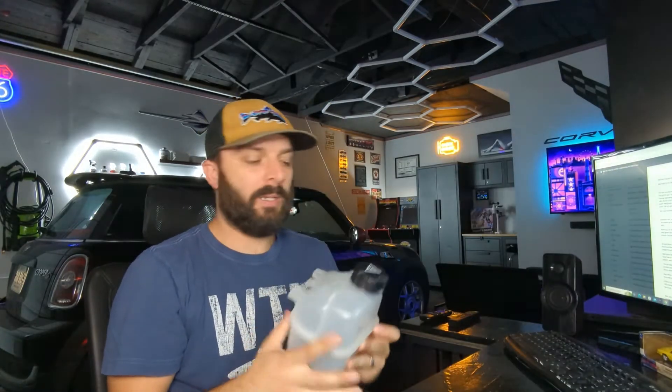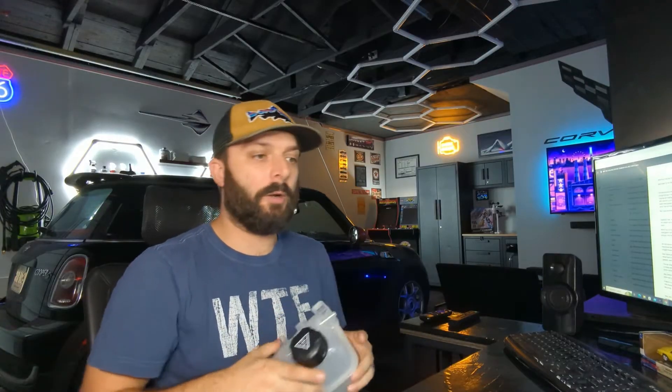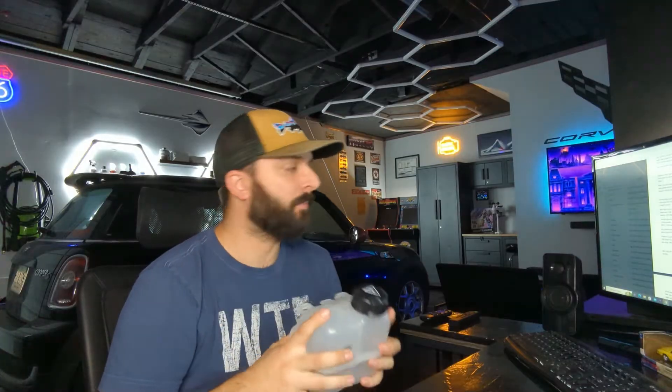So today we're going to be replacing the expansion tank — it's the last thing that's failed, the seam has failed. I'm going to go over all of the failure points on this particular Mini Cooper model, again the 07 to 12. This might help with some other ones too. It's a very unique cooling system, and I'm going to show you where the failed points are, what to replace, and a brief summary of how to replace it. Let's go to the car, and at the very end we'll swap this guy out.